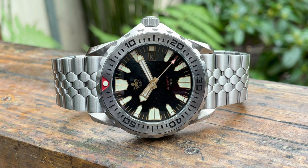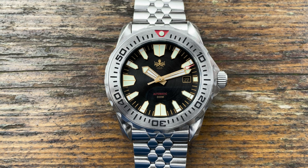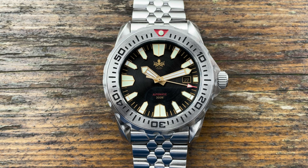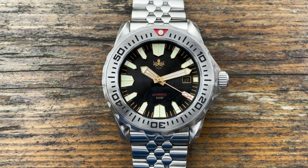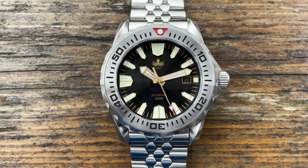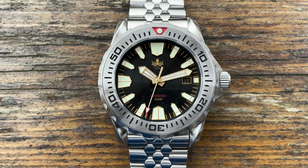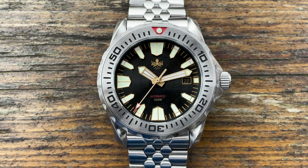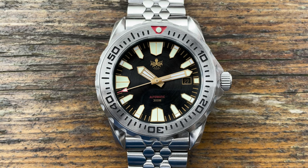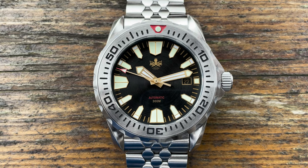This movement also offers a 42-hour power reserve. The case diameter is 41 millimetres, the lug-to-lug is 50 millimetres — it's on the limit but as you'll see later it fits the wrist really nicely. The case thickness is 11.3 millimetres, on account of the Miyota 9015 being only 3.9 millimetres thick, which means watch cases can be thinner. I see that as a good thing because some microbrands can be almost 15 millimetres nowadays, and that is insane in terms of thickness.